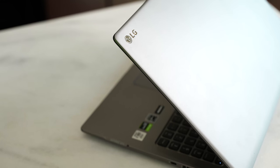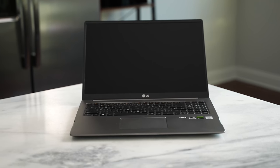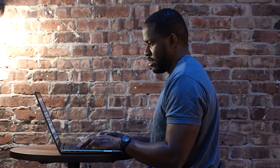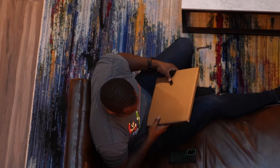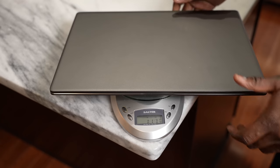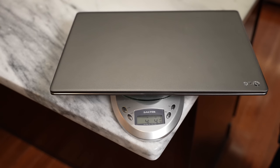The Ultra PC is a 17-inch laptop. Now you're thinking that might be too big — not exactly, because this has a nice slim framework to it, plus it only weighs 4.5 pounds. When we actually weighed it, it measured at 4.4 pounds, so it's really light.